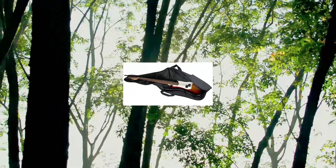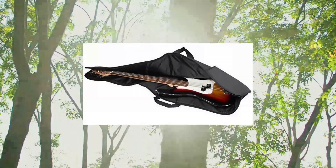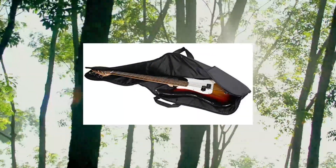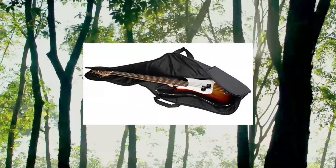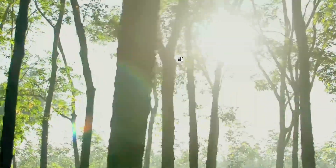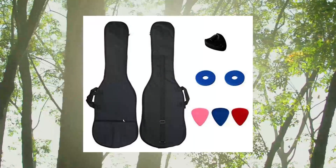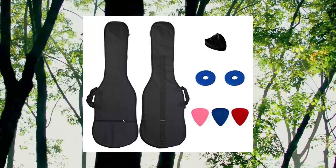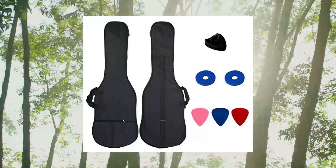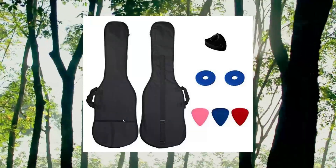YMC 46-inch waterproof dual adjustable shoulder strap electric bass guitar gig bag with 5mm padding backpack with accessories picks. Made of high-quality water-resistant 600D nylon oxford with 5mm pad sponge and 210D smooth soft lining fabric, which protects your guitar from unexpected collision, scratches, or other damages in transport. Comes with adjustable, extra-wide comfortable backpack straps and two grip handles providing multiple ways of carrying.